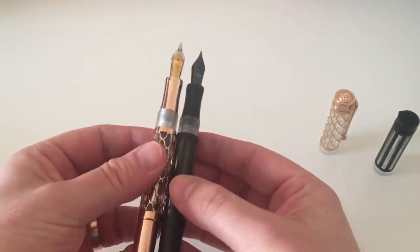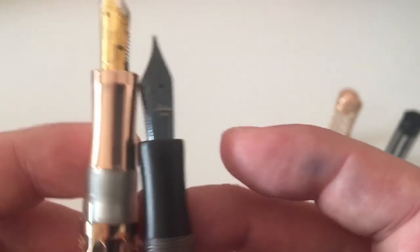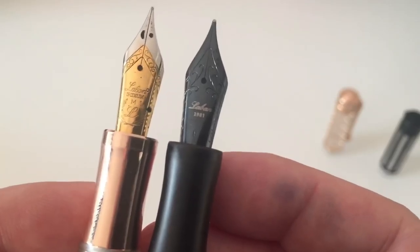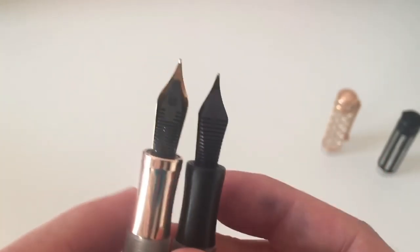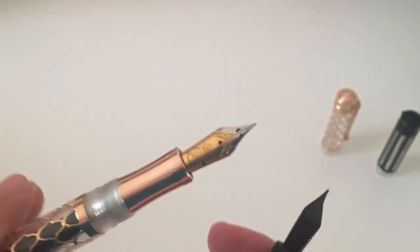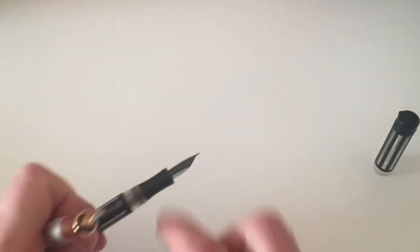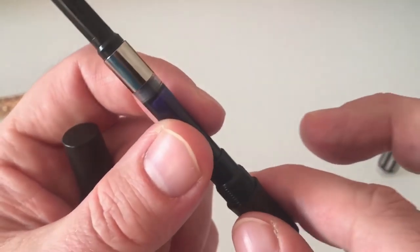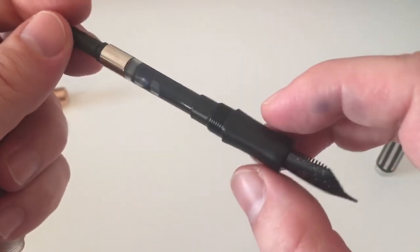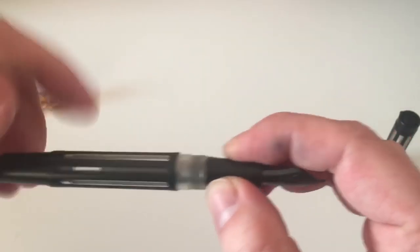As far as I understand, it's a German-made nib - apparently not Bock or JoVo, I'm not sure who makes them, but that's the information I could find. When we uncap the Flora, it has a golden section that matches the gold pen beautifully. It has a duotone nib that looks slightly different - the Laban logo includes a laurel crown and it's marked iridium for the tipping material, also a medium number six nib. The feed looks slightly different between the two pens, so they may be from different German nib manufacturers.